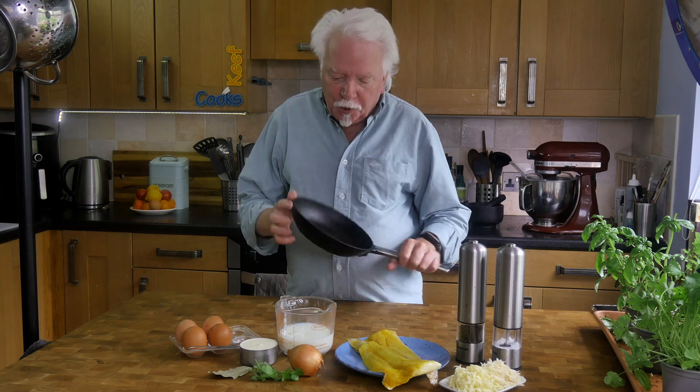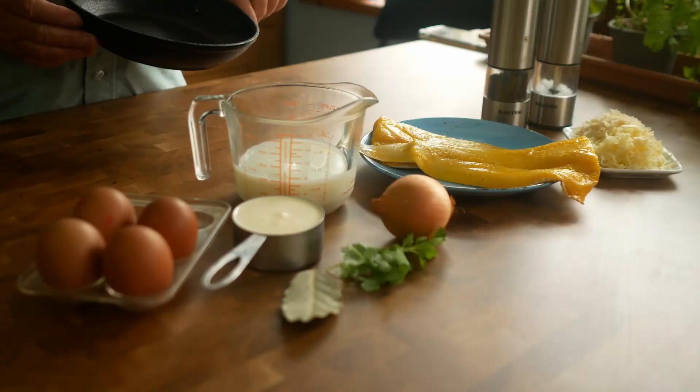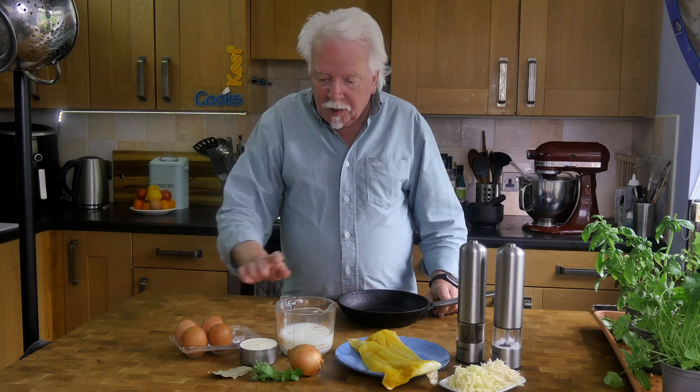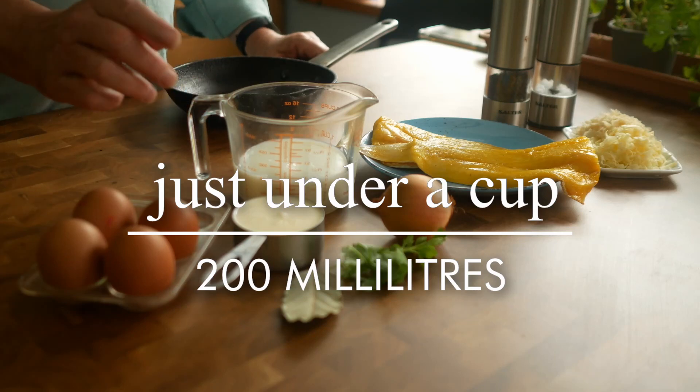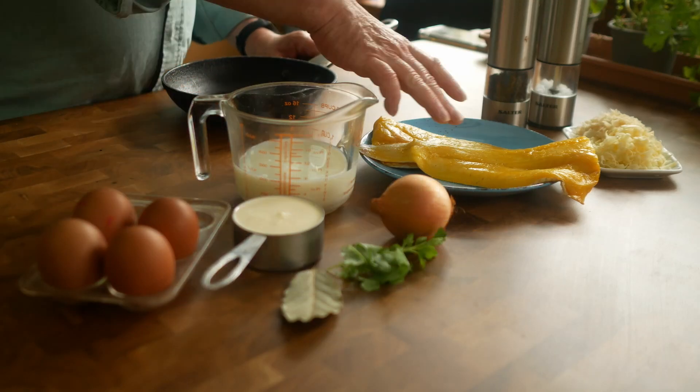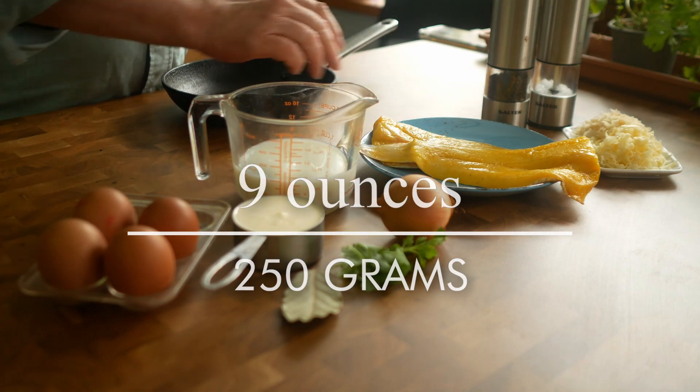First of all get yourself a frying pan or a skillet to cook your omelette in. This is 20 centimetres, that's eight inches. And the ingredients: four eggs, 200 ml of milk, 125 ml of double cream — heavy cream — and 250 grams of smoked haddock.